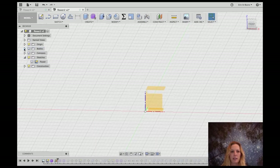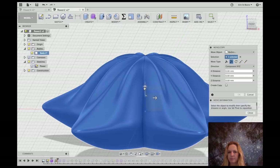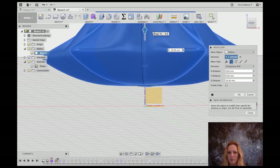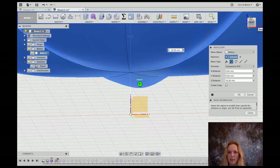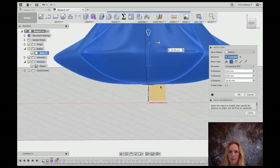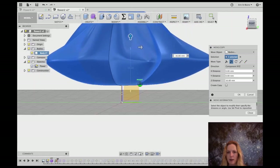Let's go ahead and move the flower up until it is sitting on that construction plane. With sculpted forms, it doesn't really give you a nice flat bottom, so I'm just going to eyeball it and make sure that the plane is sitting right at the very bottom of my form at the right height. That looks pretty good — it's going to sit right there and should give us the right height for our clips.